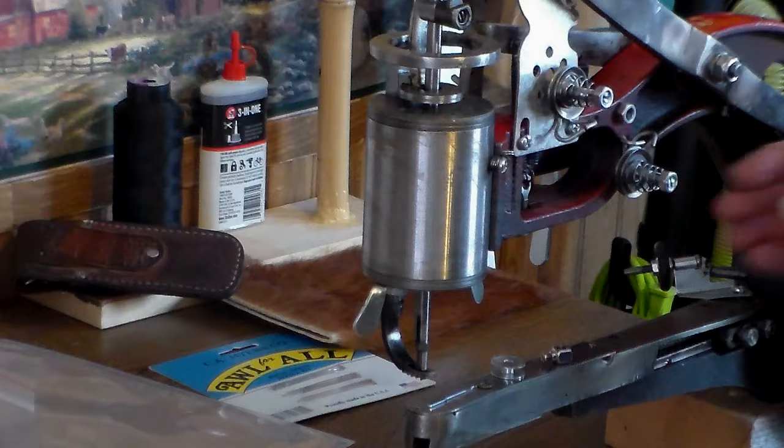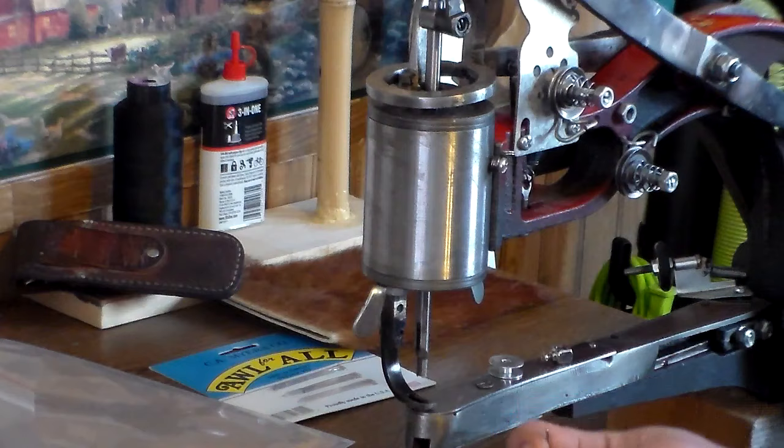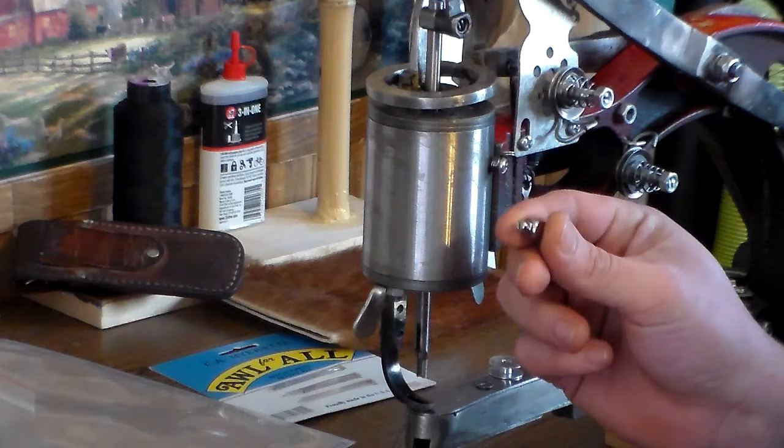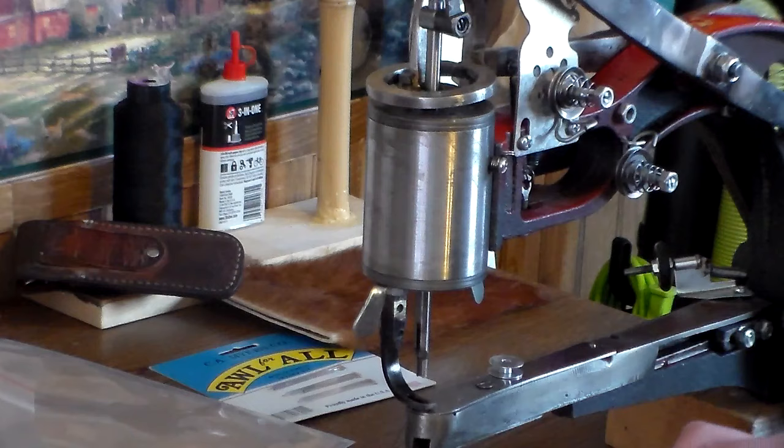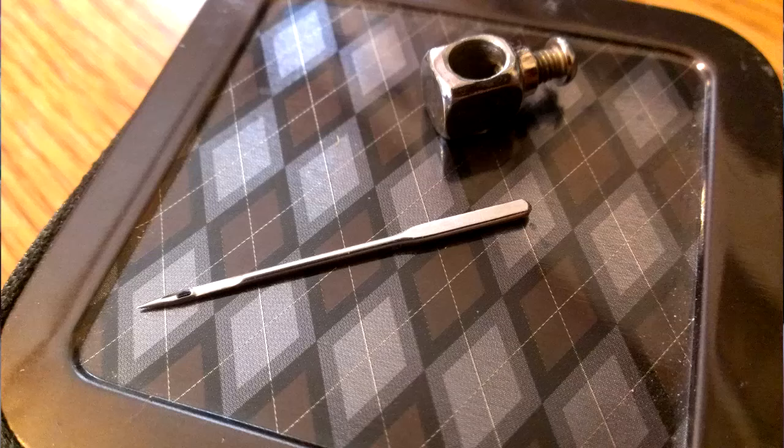Replacing the needle on these machines is really easy. All you're going to need is a replacement needle, the locking lug that holds the needle in place, and a flat-headed screwdriver. That's all you need. The first thing you're going to do is take a look at your needle.